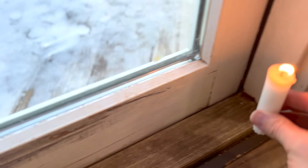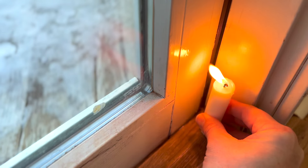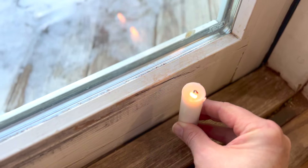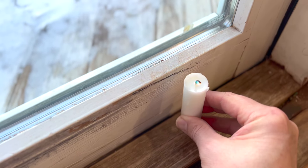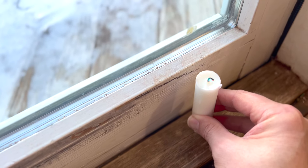So grab this candle and put it there — it's going towards the door. There's a gap right there, but even this is way worse. Look at that — that's a ton of air coming through the door. We've got to stop that because when it's so cold out, we don't need all that cold air coming inside the house.